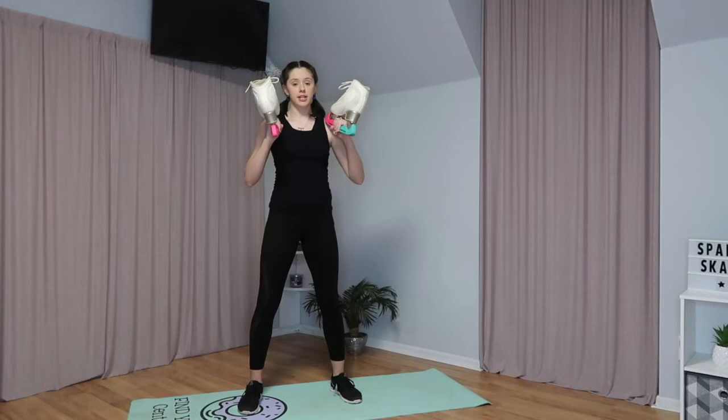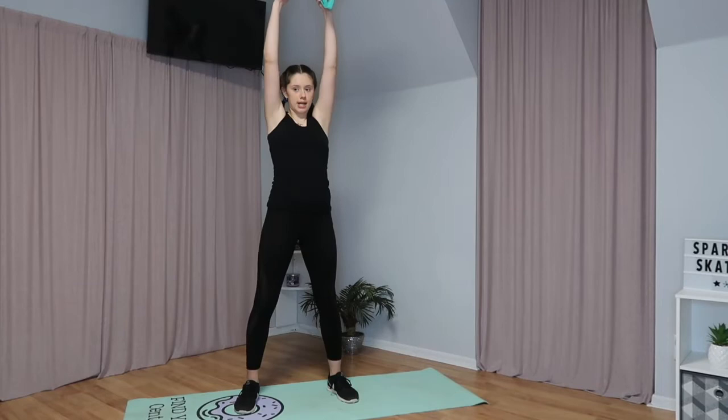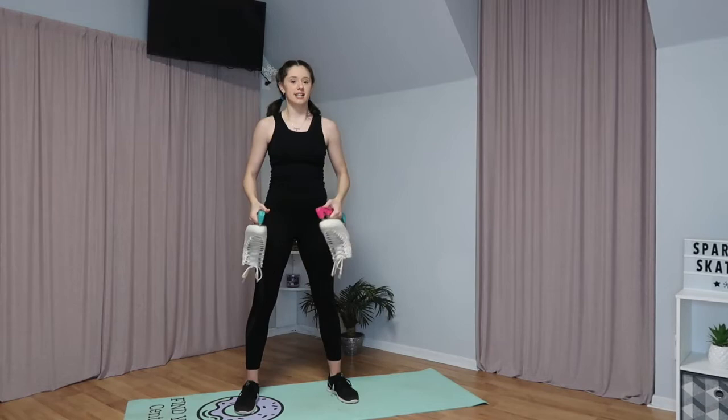Now we're going to do squats with our skates. You're going to hold them at your chest like this, squat down, and then when you stand up you're going to push your skates up on your way up from the squat. You're going to do this ten times.